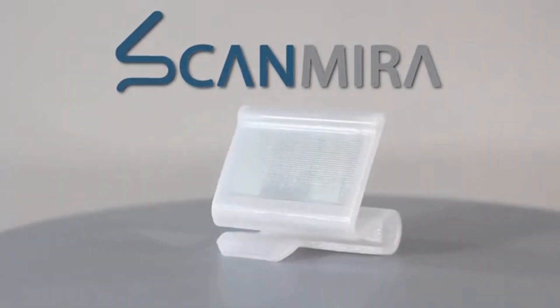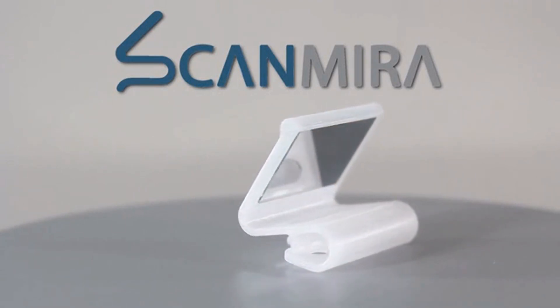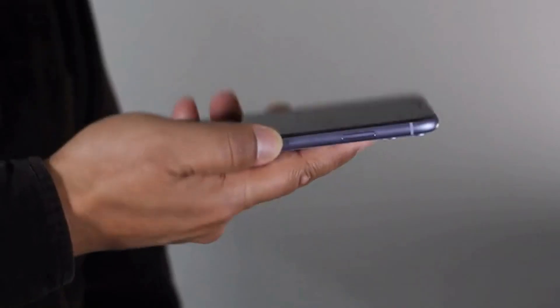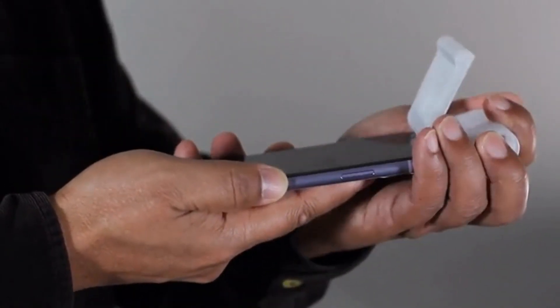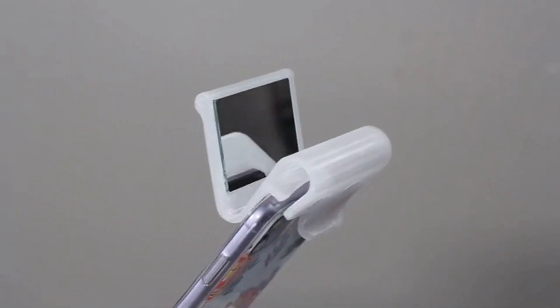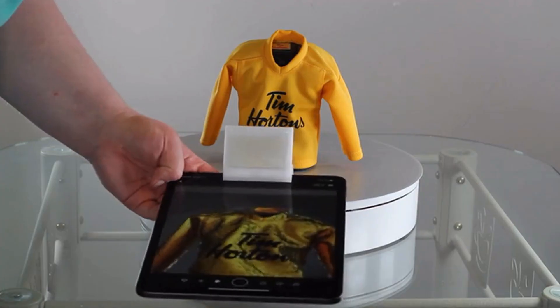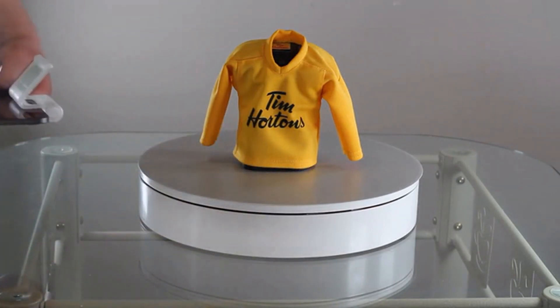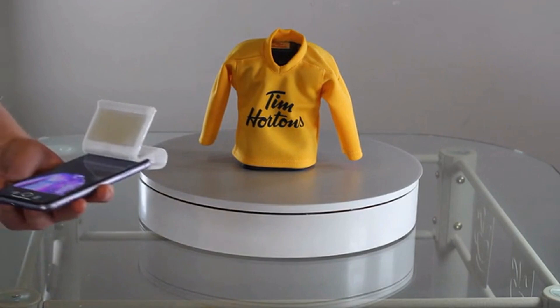So we came up with a quick solution. Introducing ScanMira — the better way to 3D scan with your iPhone. All you need to do is slip it onto your iPhone or iPad and you're ready to scan. ScanMira reflects the Face ID view by 90 degrees, so you can see both the iPhone screen and the surface you're scanning at the same time, making the 3D scanning process much easier.